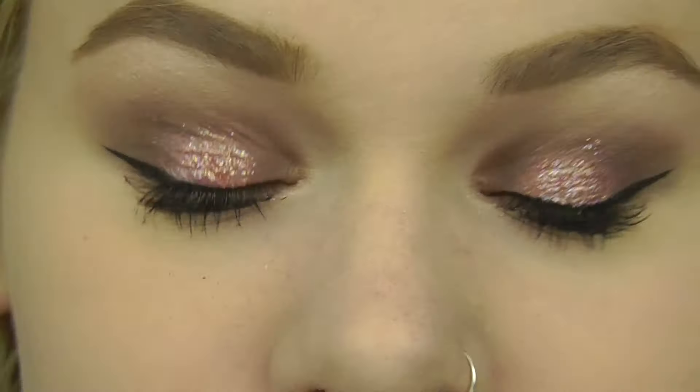There we go with the eyes — I love it, I think it's so pretty! Now I'm going to be taking the Tarte Contour palette. I got this for Christmas and I'm so excited — it smells so good, kind of chocolatey.